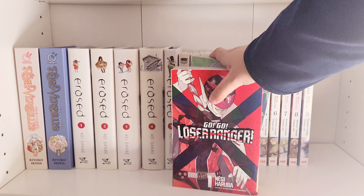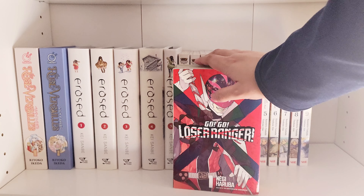By the way, Go Go Loser Ranger — great series, you guys need to read it! I'm gonna add it to my recommendations video. So good. I'm just gonna go ahead and put these here too because I have no idea where else to put them.